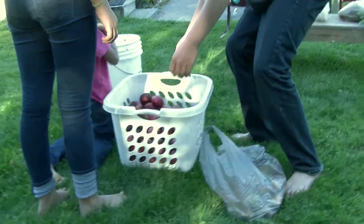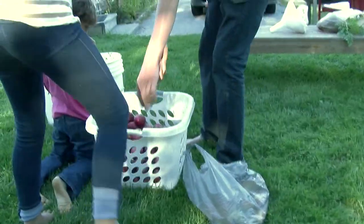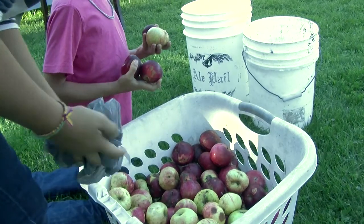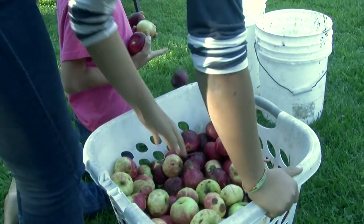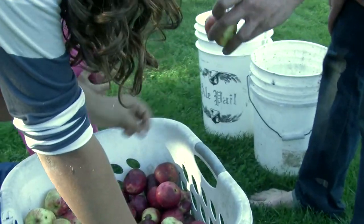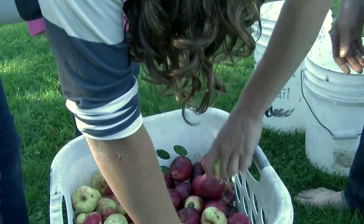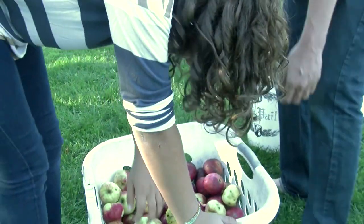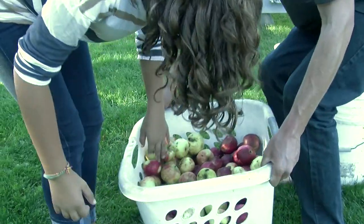All right, so let's fill up this whole bucket with apple cider. That one's definitely pretty good. It's okay, we can pick them out after. That one's actually okay, surprisingly, for cider. If there are any that have worms in them, is that okay? No. It's not ideal — worm juice.